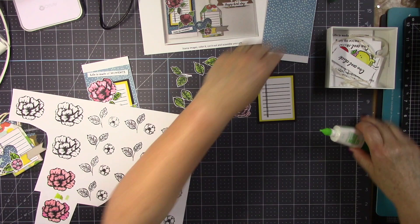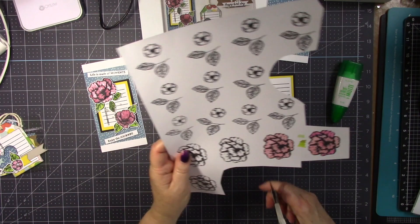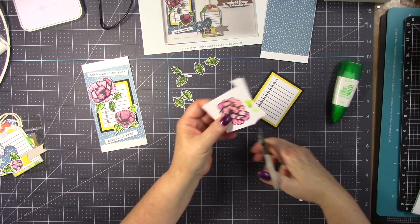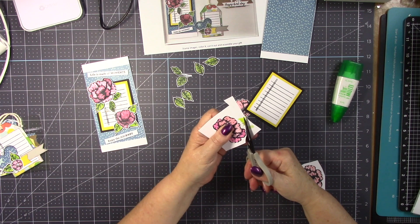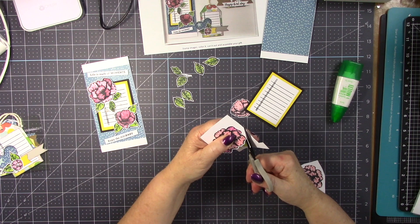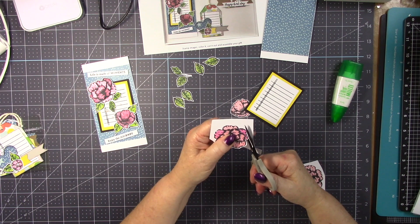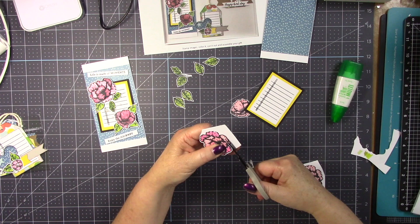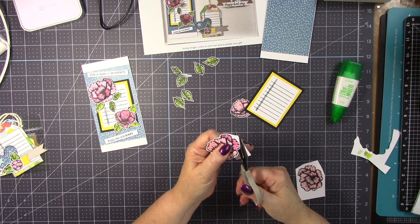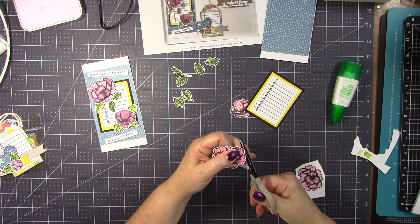I left the larger flower uncut because I wanted to show you it's not a big deal to cut it out — it is really very easy. The scissor is the key here; you must have a nice fussy cut scissor. If you have a scissor that is not sharp, your cut will not look good. I always have more than one scissor: one for just fussy cutting and one for anything else. I do leave a little white border around the cut — I like the look of it.